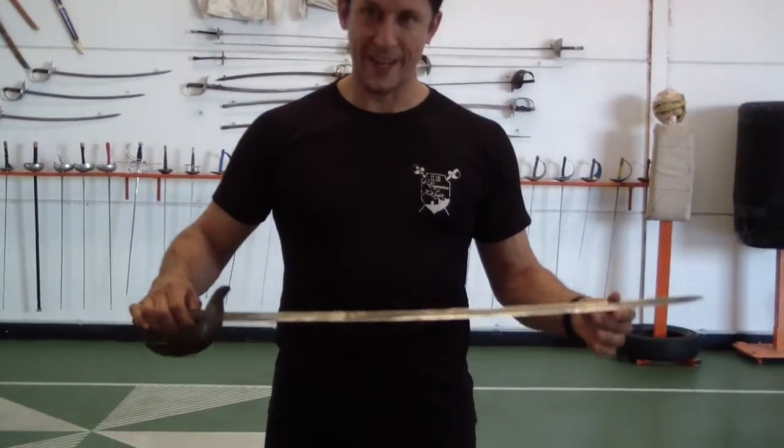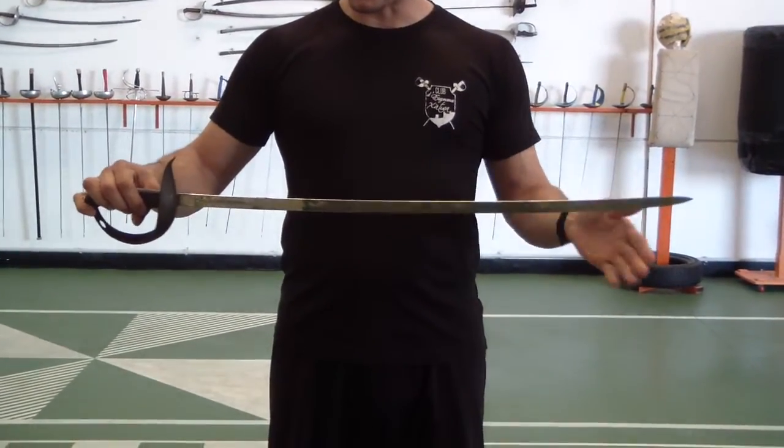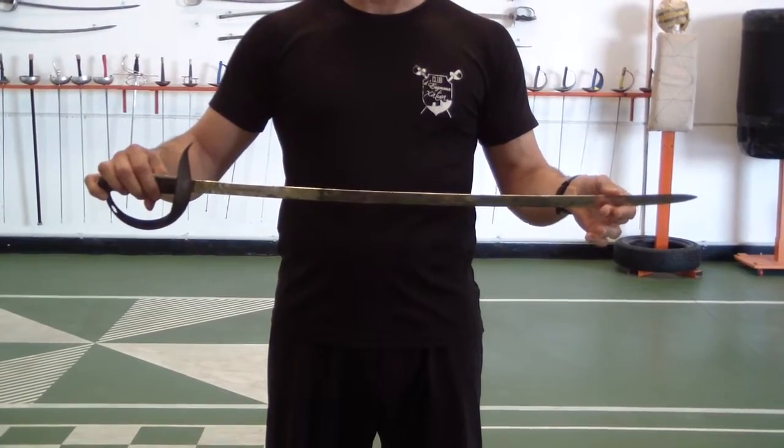I'm holding an 1887 infantry model. It's a little bit straighter than they normally come — most of the time they have a little more curve.